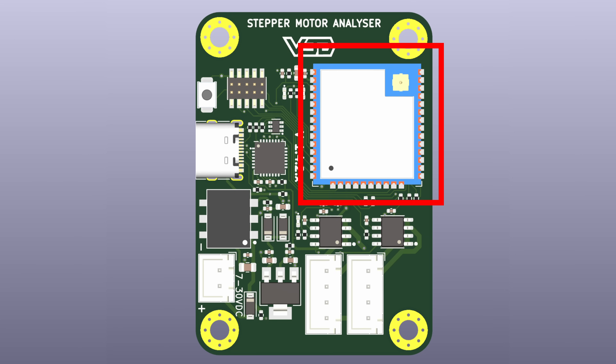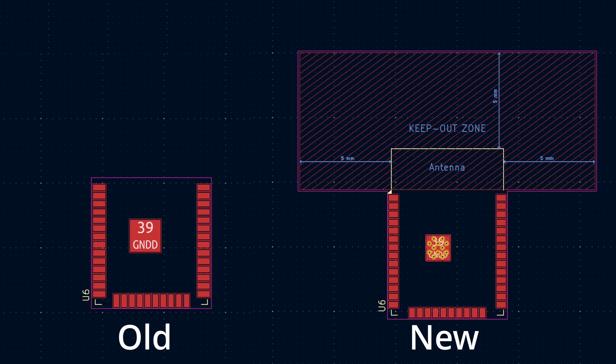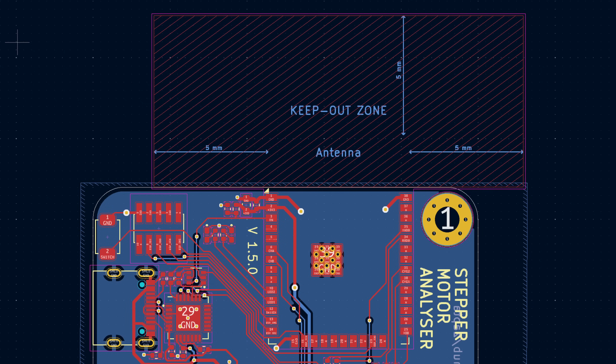The second change in this version is the ESP32 module, which is this large component in the top right corner. The one we previously used had a removable antenna, which is kind of useful in some circumstances, but it's much easier to just integrate it into the board fully. The main change here is that because the antenna is now next to the board, it must have nothing around it that could interfere with that signal — no screws, no copper, no nothing.